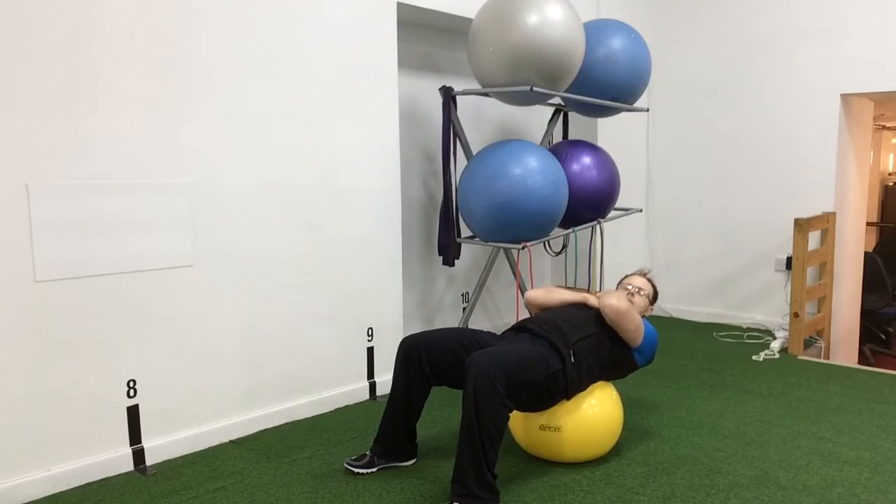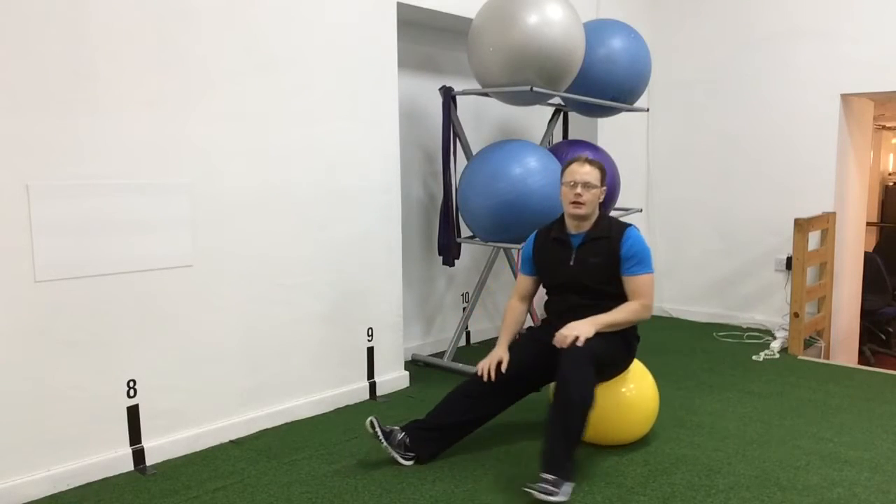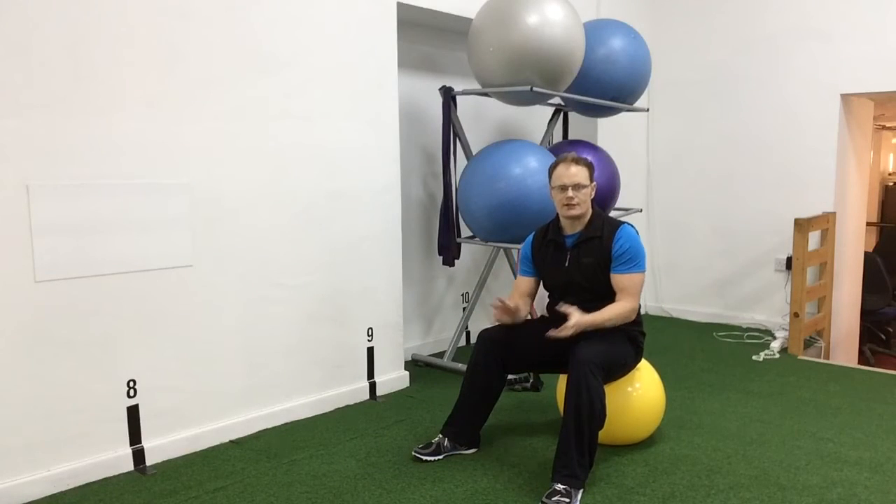So up and down — that's your first exercise, the sit-up.